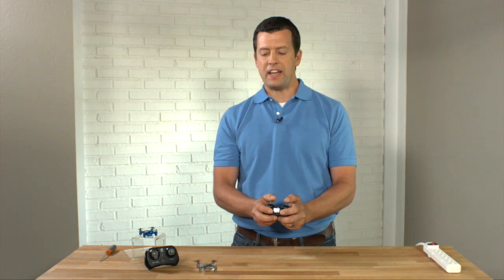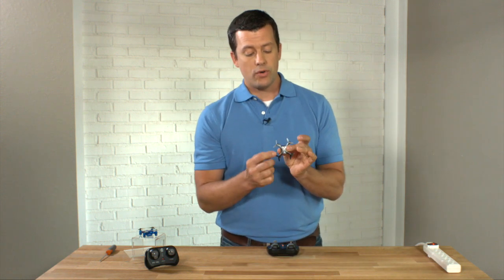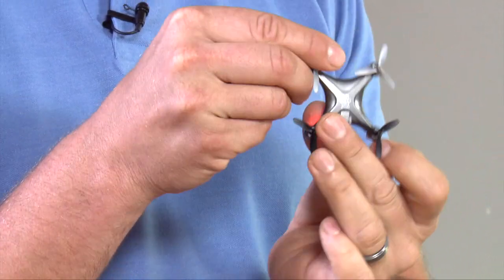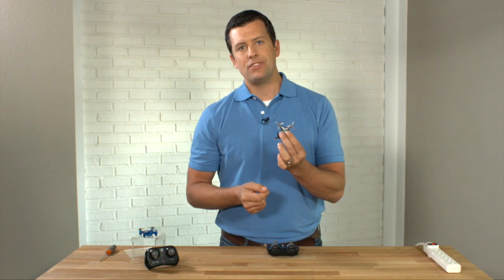Once you've done that, you're going to try turning your drone. Get that hovering nice and steady and then take the left stick and twist it left and right — your drone will do exactly that, it will twist back and forth. That's how you turn your drone and face it in different directions. If your drone gets turned around the wrong way, use that stick to straighten it back out so the front is facing away from you and the back is facing toward you.